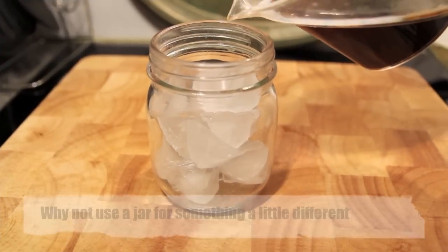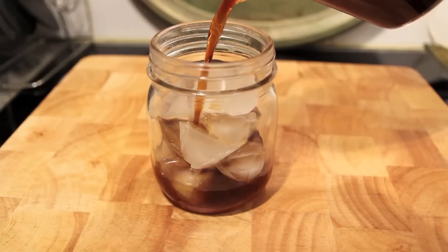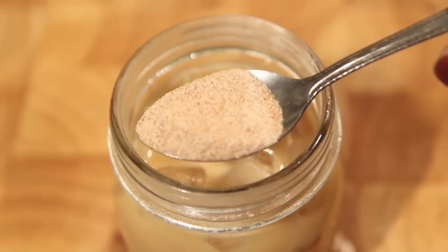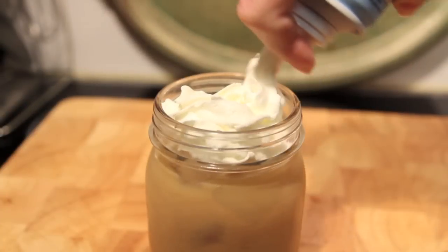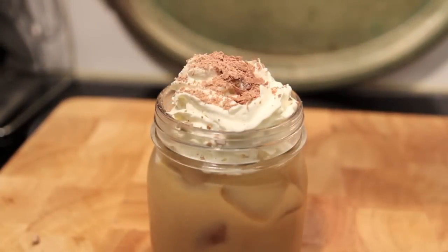To make a standard iced coffee, into a glass filled with ice we're going to fill half the cup with our coffee mixture and fill the second half with some milk. If you like a little sweetness, cinnamon sugar is a great touch. And while you're at it, why not add some whipped cream and some grated chocolate.